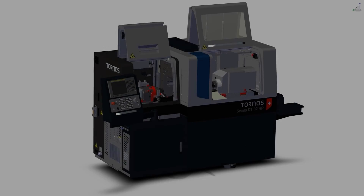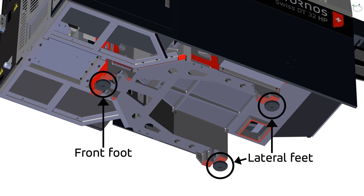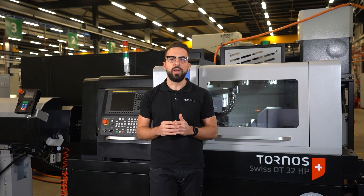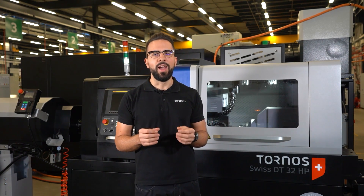To do so, the three feet of the machine will have to be manipulated until the wanted height has been reached. To ensure good stability of the machine, the level of the casting base will then have to be controlled and adjusted accordingly.